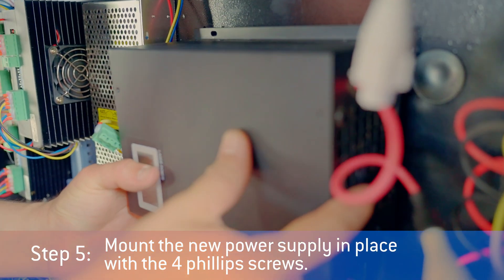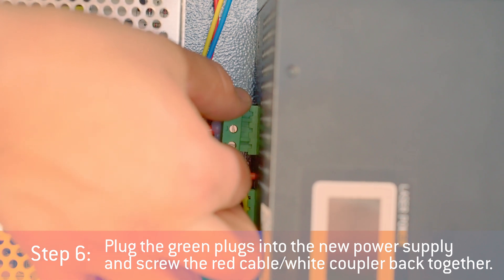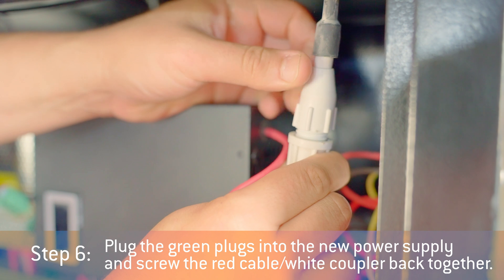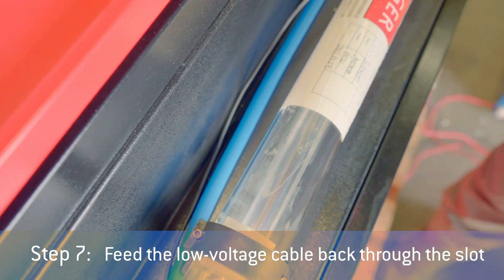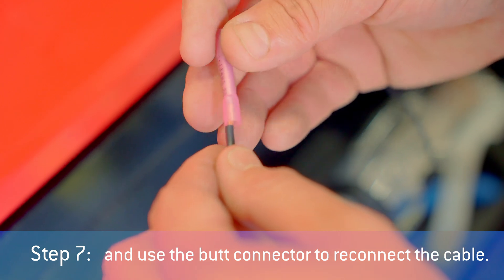Mount the new power supply in place with the four Phillips head screws. Plug the green plugs into the new power supply and screw the red cable with the white coupler back together. Feed the low voltage cable back through the slot and use the buck connector to reconnect the cable.